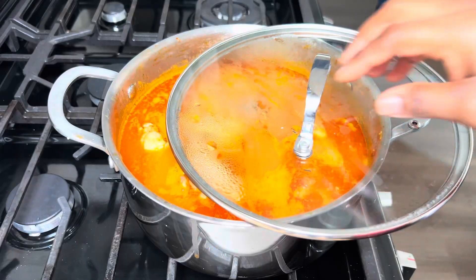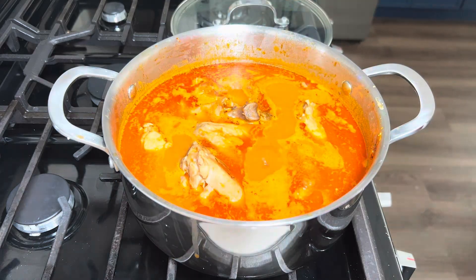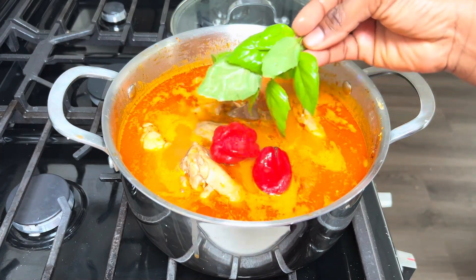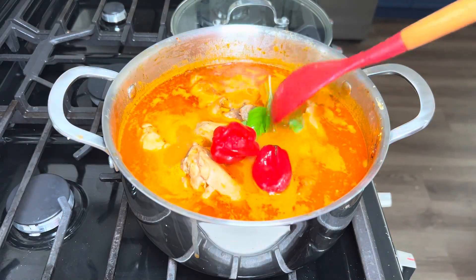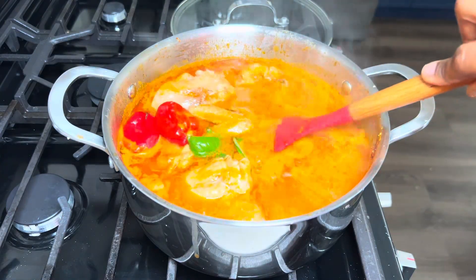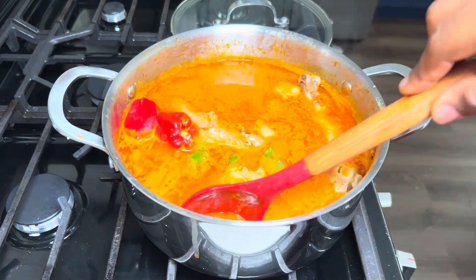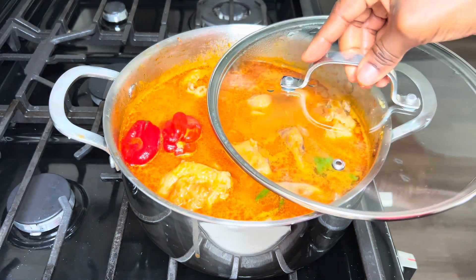30 minutes later, our soup is almost done. I'm going to add in some pepper for extra heat. We'll also add in some basil to give us additional flavor, and give it a gentle stir. To my returning and new subscribers, I really do appreciate you all for always coming back to watch my videos — thank you, and God bless you.